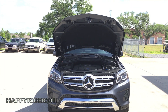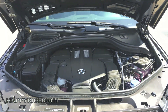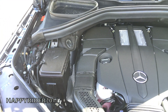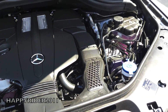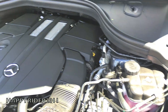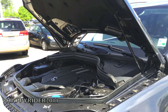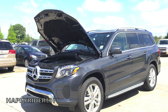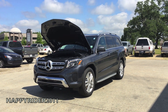Under the hood, the 2017 GLS 450 features a 3-liter V6 biturbo engine with direct injection that pushes out 362 horsepower and 369 pound-feet of torque. It has a 9G-Tronic automatic transmission with shift paddles mounted behind the steering wheel. The GLS 450 can accelerate from 0 to 60 miles per hour in just under 6.5 seconds, all thanks to the V6 biturbo engine and the 4MATIC permanent AWD system.